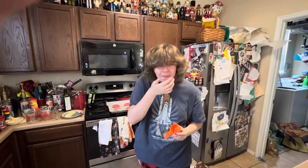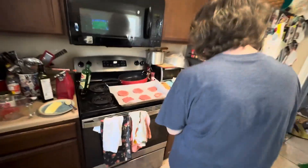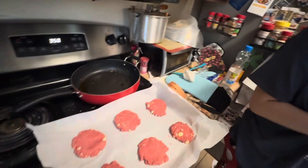So Nellie, what are we making today? Show us. We're making these lovely strawberry shortcake cookies. Did you scoop these yourself? You can tell, can't you?